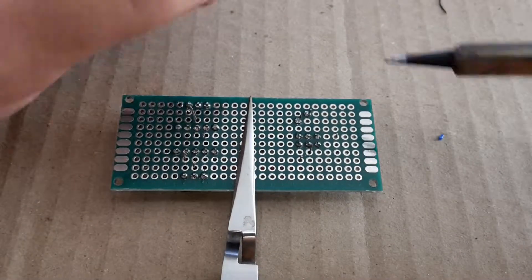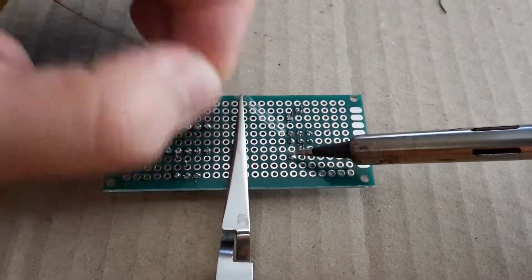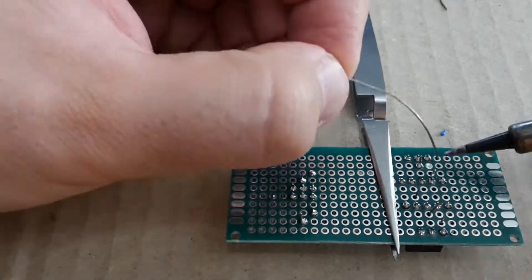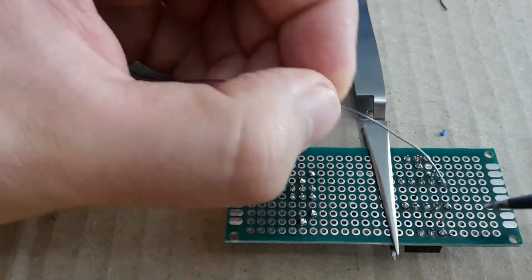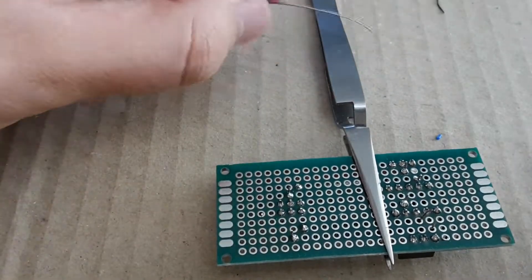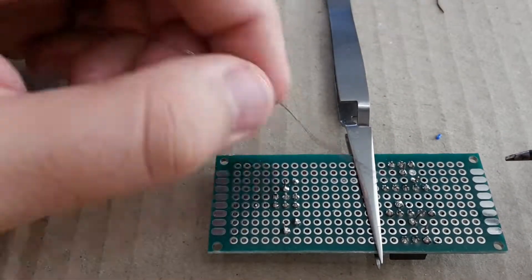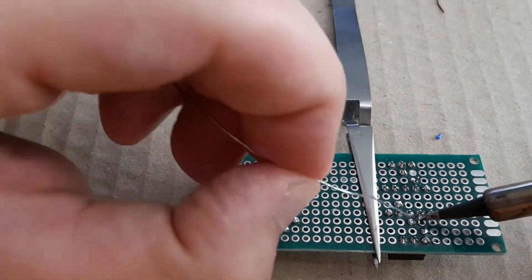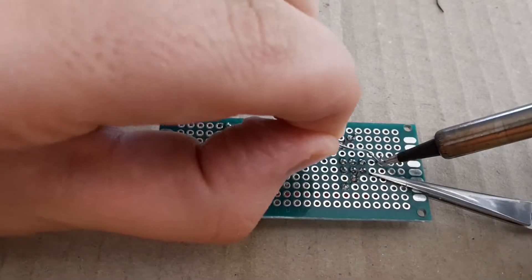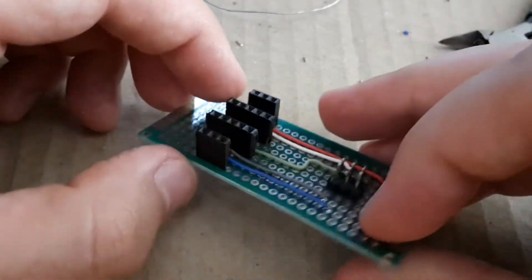The wires are in place and I'm going to finish it now.